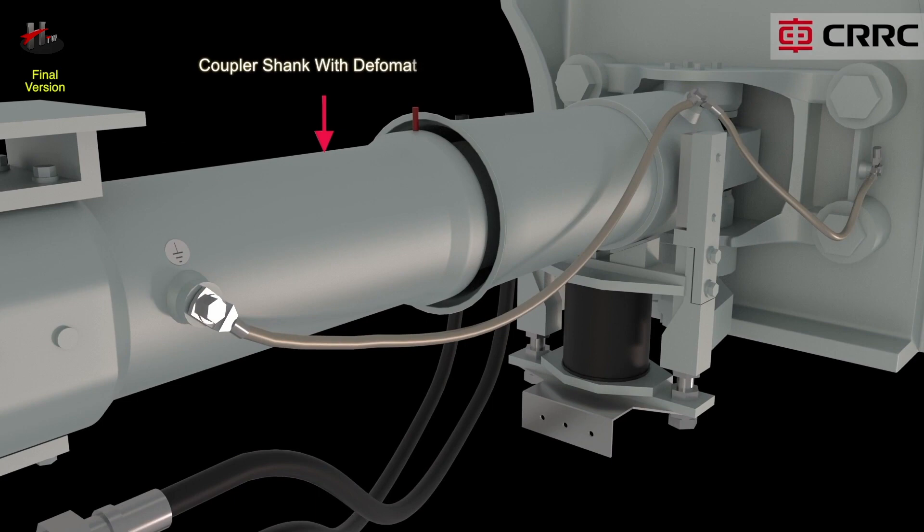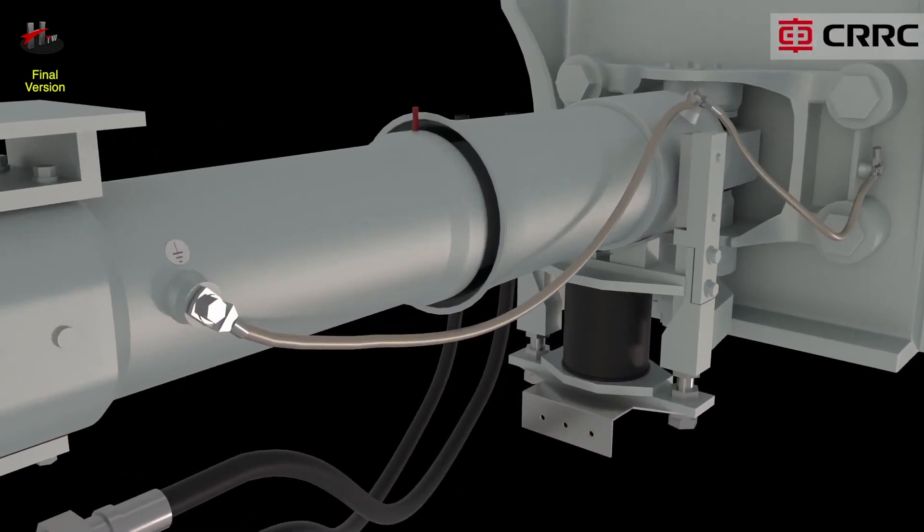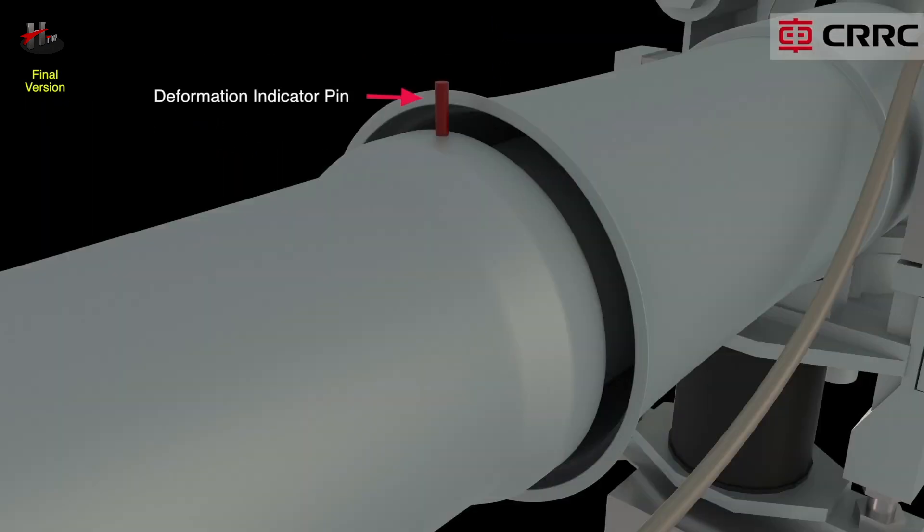The coupler shank with deformation tube absorbs unexpected impacts. When a heavy impact happens, it presses the drift into the deformation tube, which then widens. The deformation tube converts the impact energy into friction and deformation energy. The deformation indicator pin shows the status of the deformation tube.